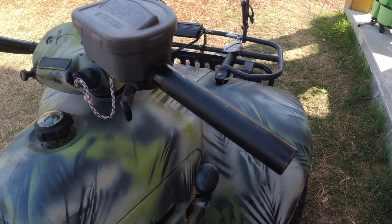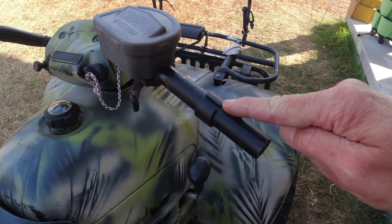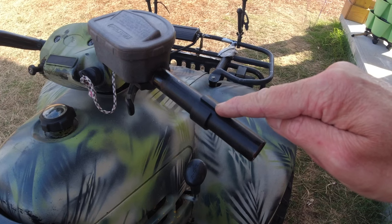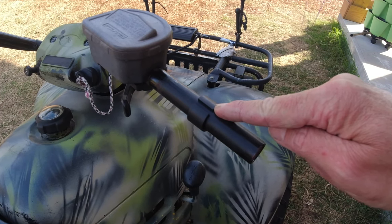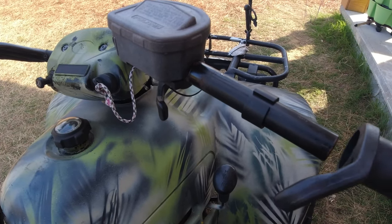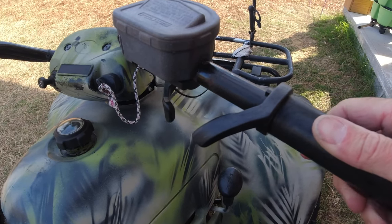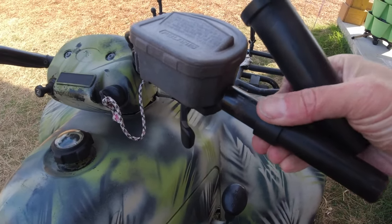Remove your grip. Slide on the collet, or as they call it in the instructions, a bushing, and the lips will spread and that'll give it a nice snug fit. Then you're going to slide your handle on with the throttle actuator, and this is nice because it is like super snug.